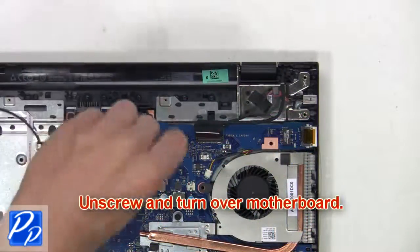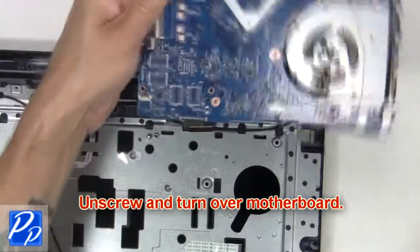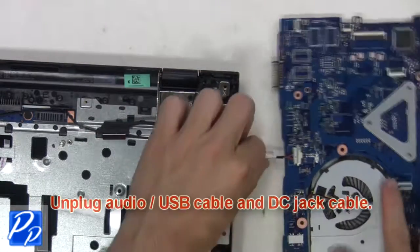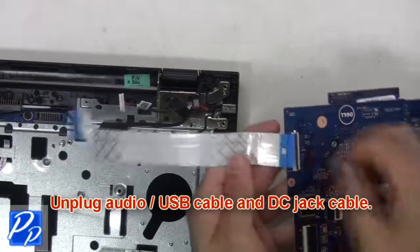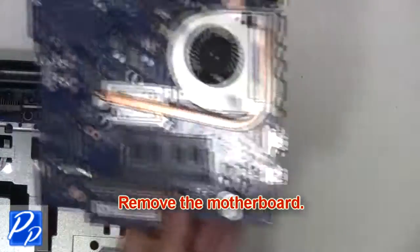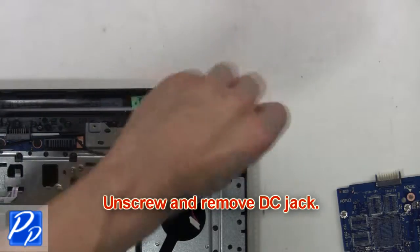Now unscrew and turn over the motherboard. Next, unplug the audio USB cable and DC jack cable. Now remove the motherboard. Next, unscrew and remove the DC jack.